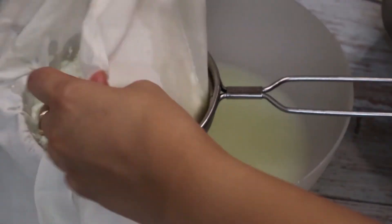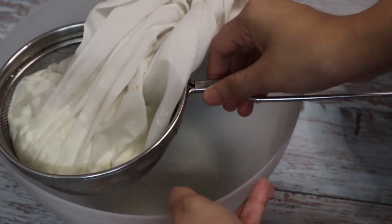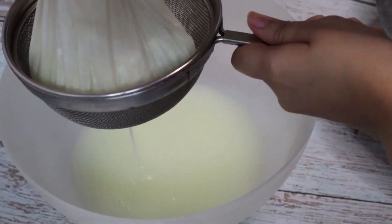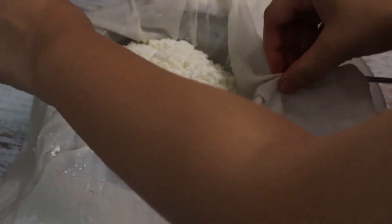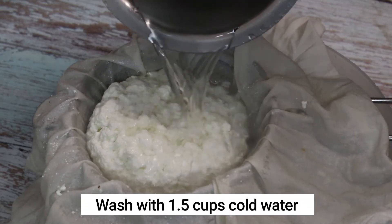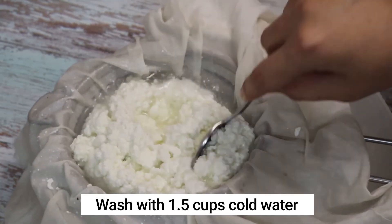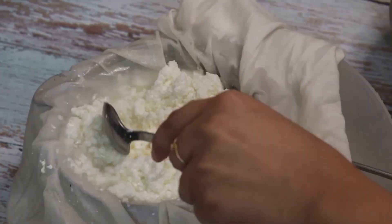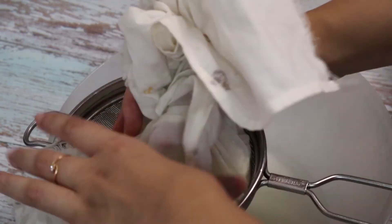Discard the water and strain again. Now it's time to wash the chenna with some more cold water in order to remove the sourness of the vinegar. I have used one and a half cups of cold water to wash the chenna. Add the water and mix with the spoon so that the chenna is washed thoroughly.